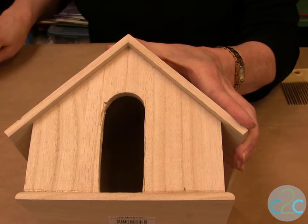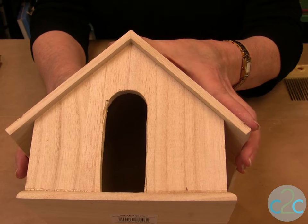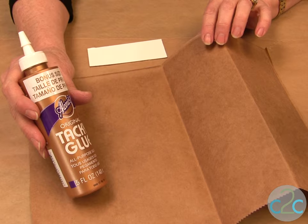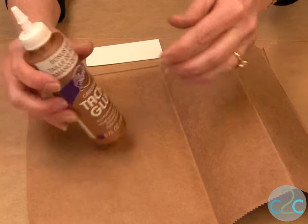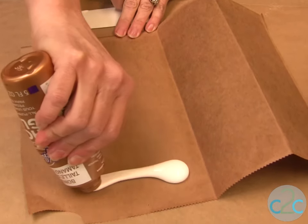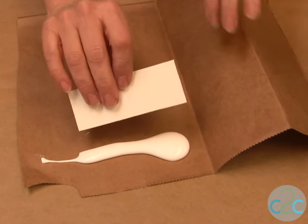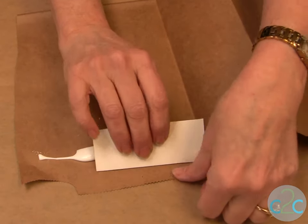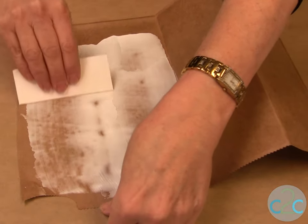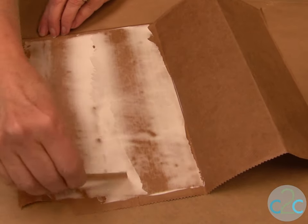Now we're ready to put on our wooden planks, and this is a Mama Aline technique — it's the look of wood with brown grocery bag. I'm using Aline's Original Tacky Glue in the gold bottle; that's what Mama used. I'm taking my brown bag, putting the glue on it, then taking a piece of mat board — or you could use an old credit card — and simply smoothing it out to an even amount.